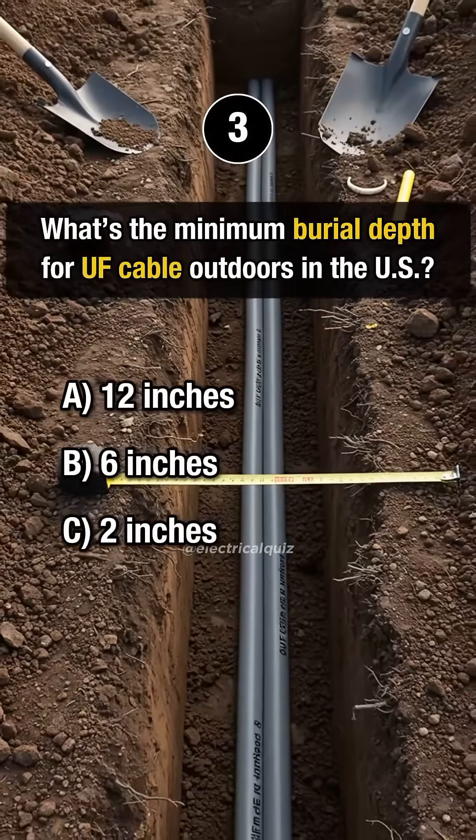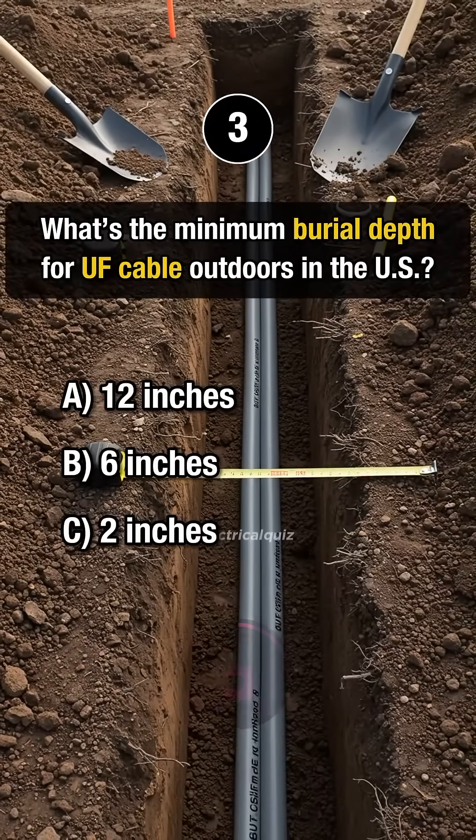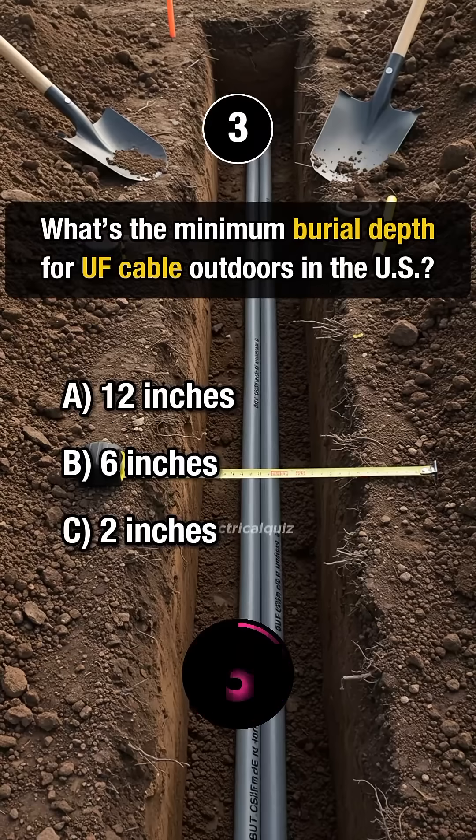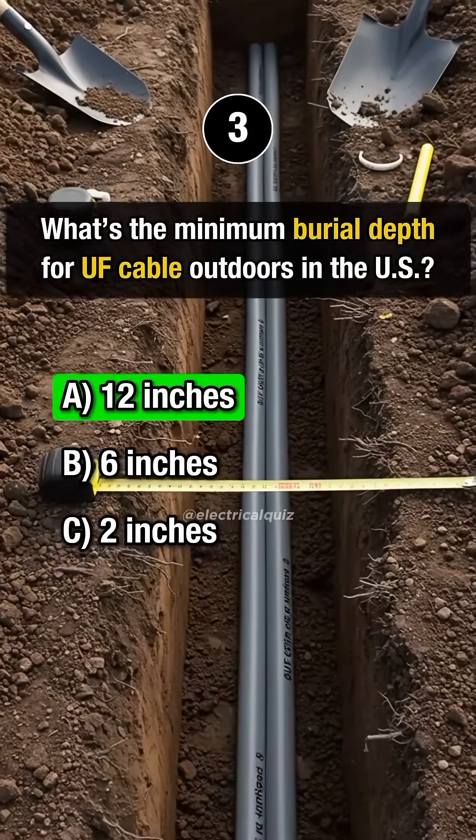Question 3. What's the minimum burial depth for UF cable outdoors in the U.S.? Answer A: 12 inches.